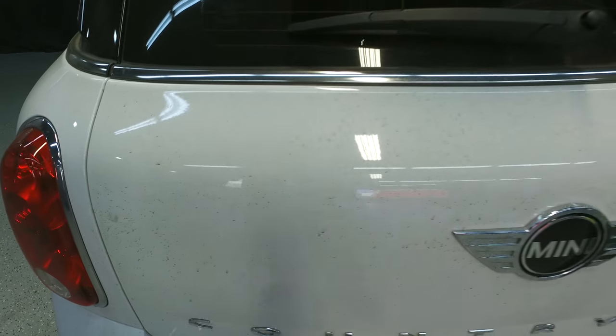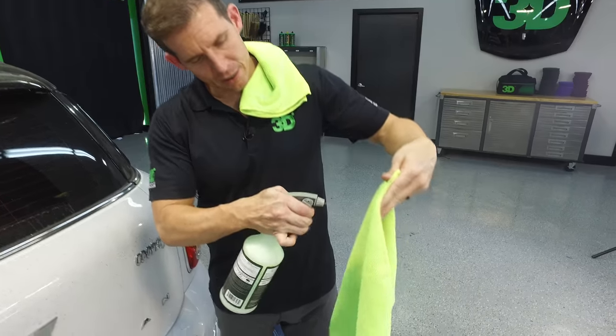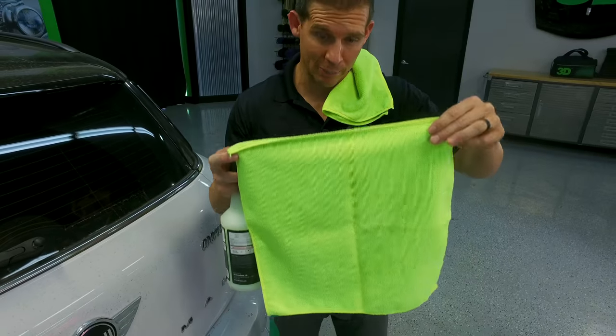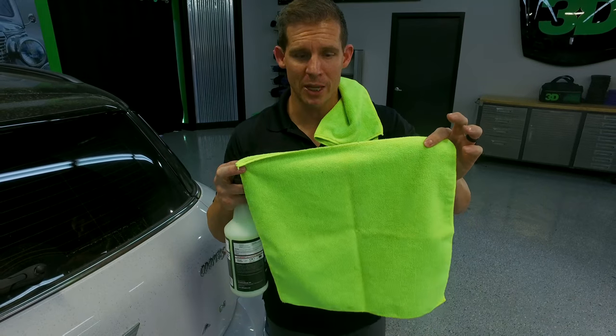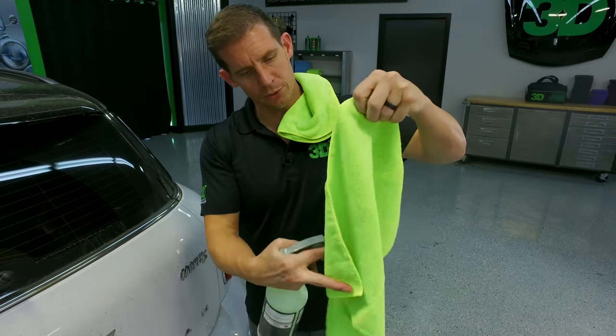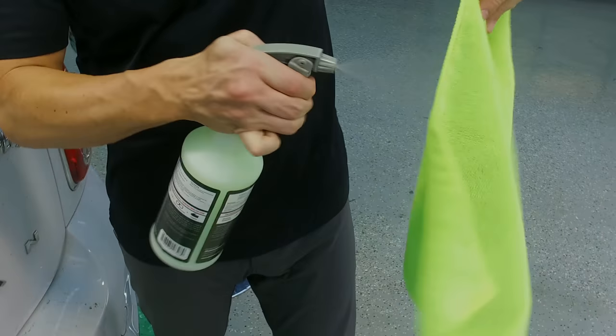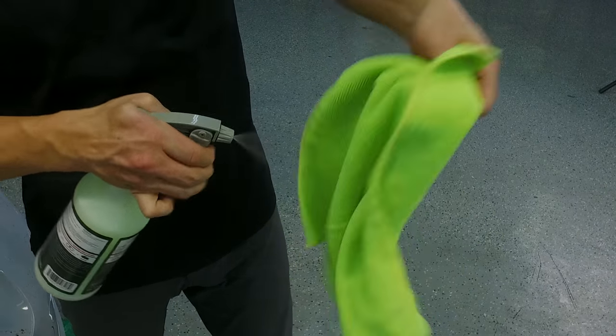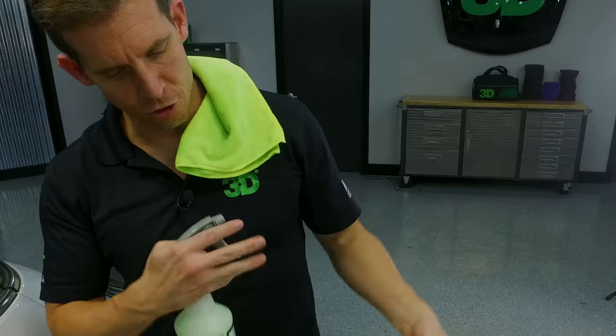We're going to do our regular two-towel method. We're going to get the towel wet, as we've seen in previous segments. We strongly recommend you use a microfiber towel. Make sure it's clean — no sticks or dirt or anything. Go ahead and dampen it up. So we're going with two towels: one nice and damp, and another dry.